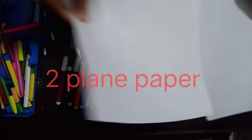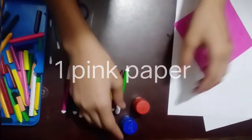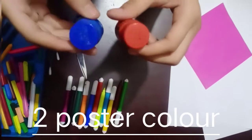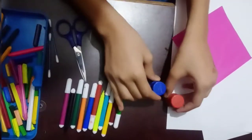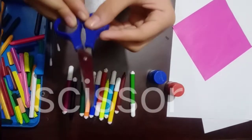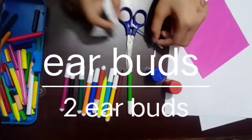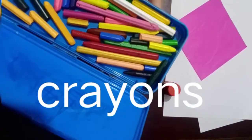For materials you will need: two white plain papers, one pink paper, two poster colors — blue and red — sketch pens in different colors, scissors, ear buds, and some crayons.